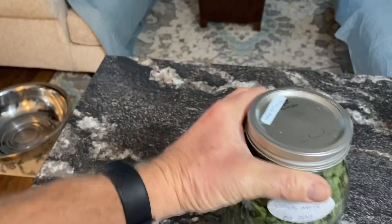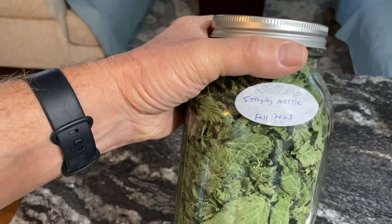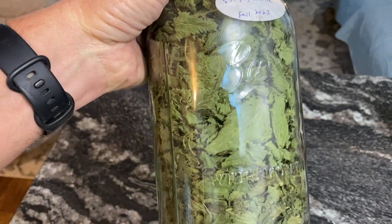So we went ahead and bottled up the stinging nettle, just added it to the other stinging nettle that we had, and we are all set for teas.